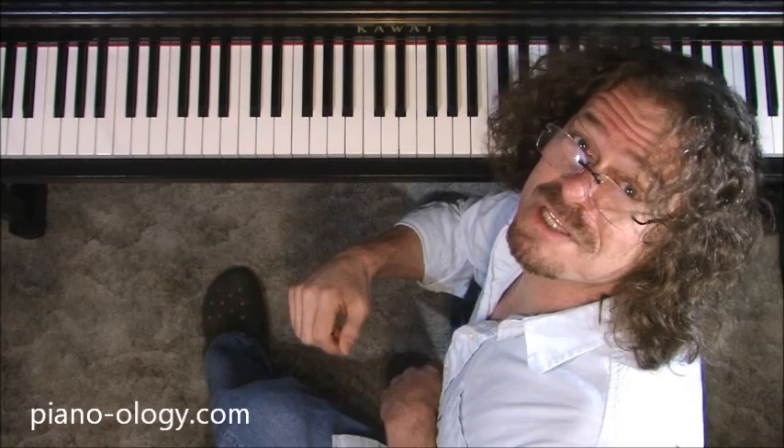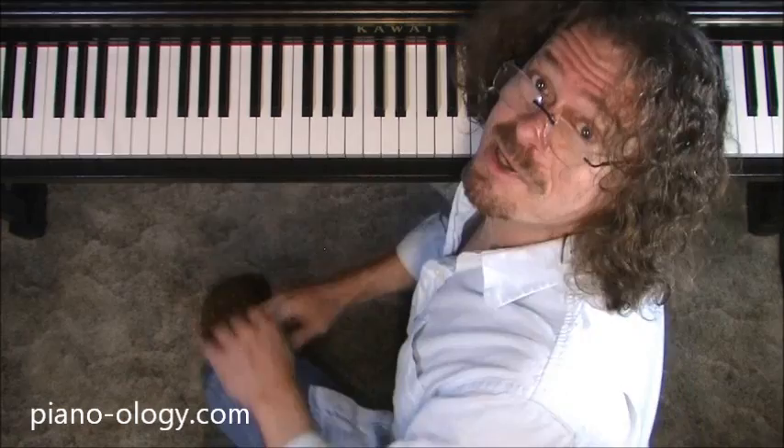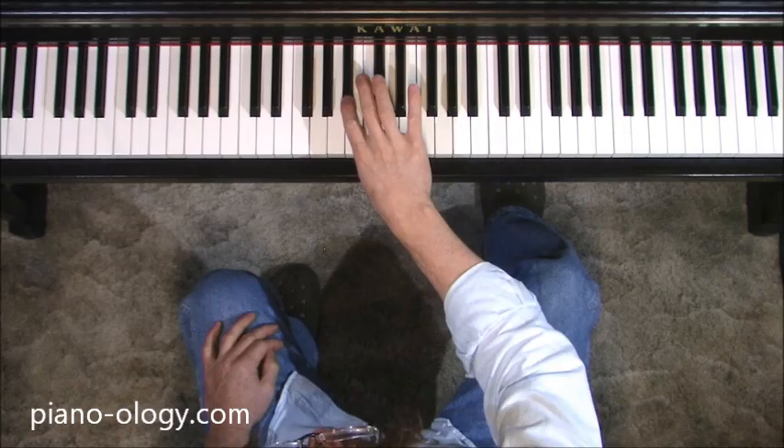Welcome to a lesson on what should be going on when you play things that require you to reuse your fingers, as in legato scales and similar patterns. Let's go.